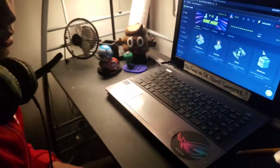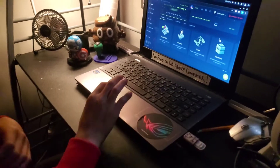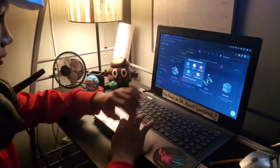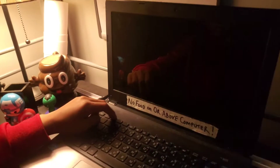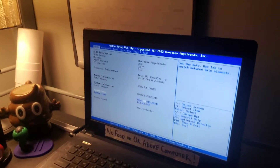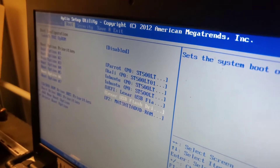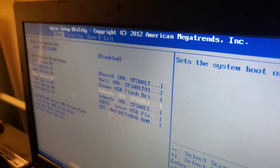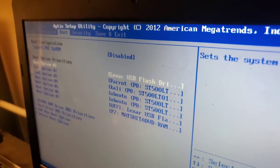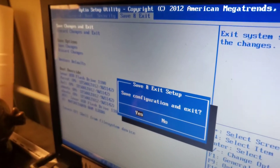Right here, we are going to put it on my son's computer. So we're going to plug this in and do the honors. We're going to reboot. Hold F2 and go to your boot options. Find the USB and move it up to the first boot option. Then save and exit.